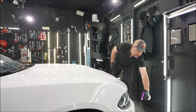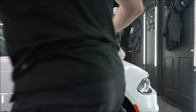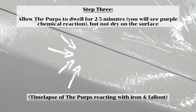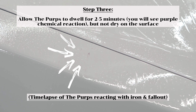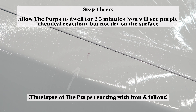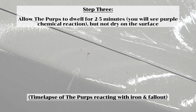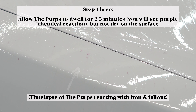We want to do this in the shade in a well-ventilated area — never in direct sunlight. And I'm always going to wear gloves for these processes. We're spraying down the whole car, waiting about two to five minutes, and you'll start to see the clear liquid of the Perps react and turn purple with the iron and fallout that's embedded in the paint.